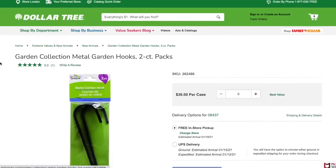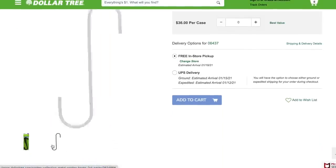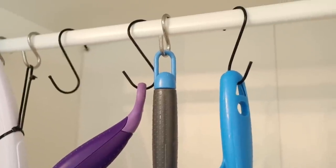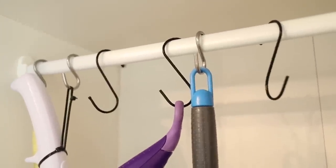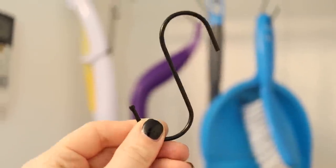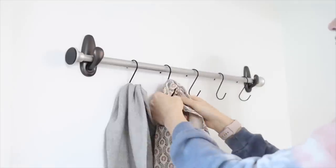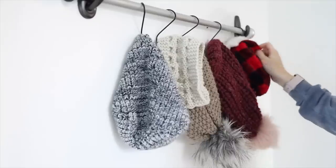A great find at the Dollar Tree is their garden hooks. These are a seasonal item, typically coming out in spring and summer, but they work amazingly as S-hooks. I love S-hooks for organizing around the house. I store all my cleaning tools like my broom, Swiffer, and dustpan in a hanging pantry. They're the perfect solution — you can hang so much with S-hooks. They're super versatile and great for closet and wall organization.